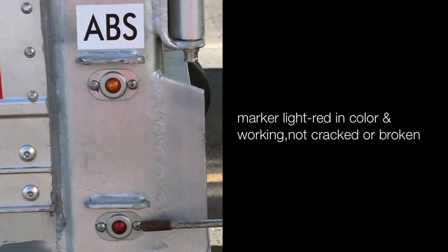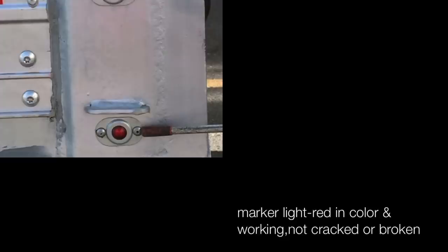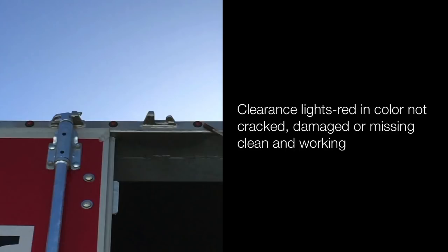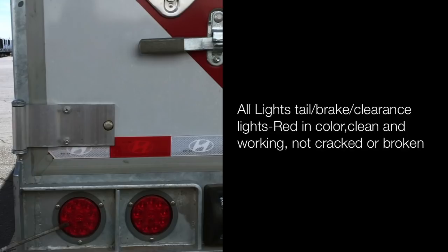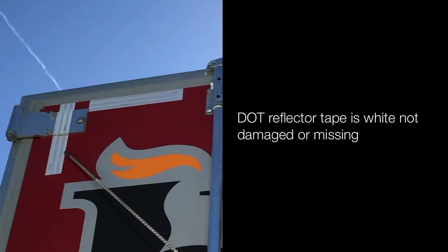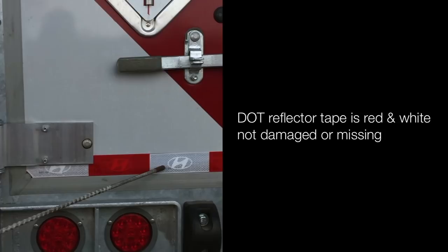DOT reflector tape is white, not damaged or missing. Clearance lights are red in color, clean and working, not cracked or broken. DOT reflector tape at the rear is red and white, not damaged or missing — 100% on the back.